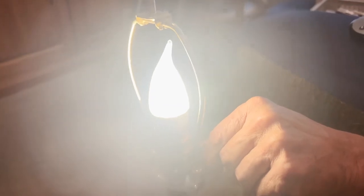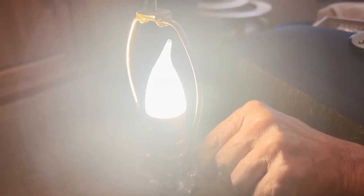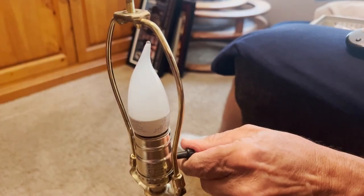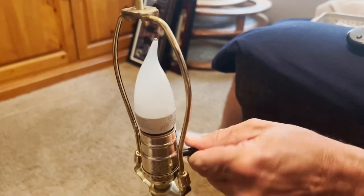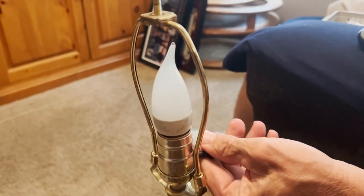Today we're going to look at how you can repair a light switch on a lamp. The problem is it won't stay on when you turn the switch — it just goes off. Once in a while when you turn it, it'll go on, but you have to hold the switch to keep it on. So we're going to take a look at the inside and see if there's anything we can do to repair that.